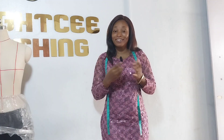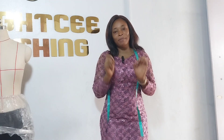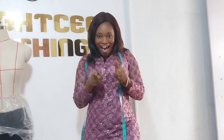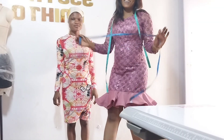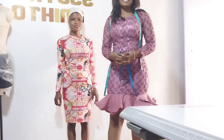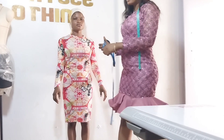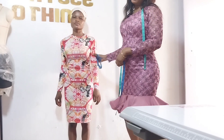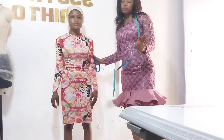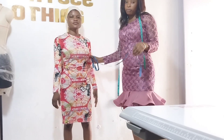Hi everyone, welcome to my YouTube channel and welcome to class. In today's class, I will be teaching you how to take accurate body measurements. I will be using her as my mannequin, and I'm going to take a body measurement to show you how to take accurate body measurements.